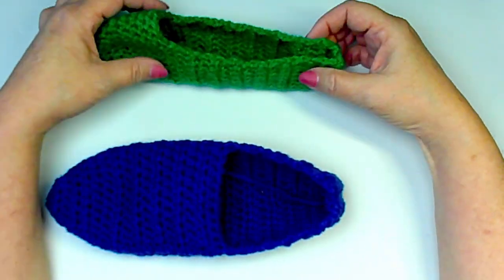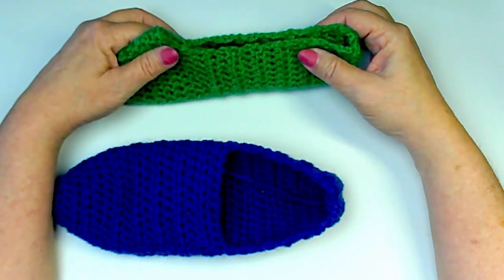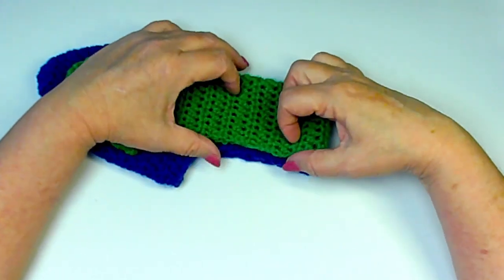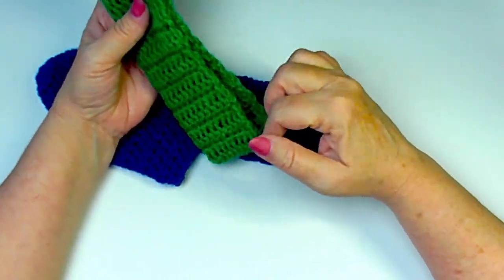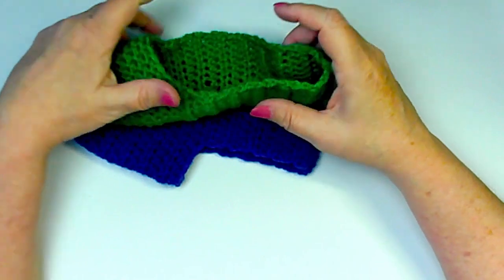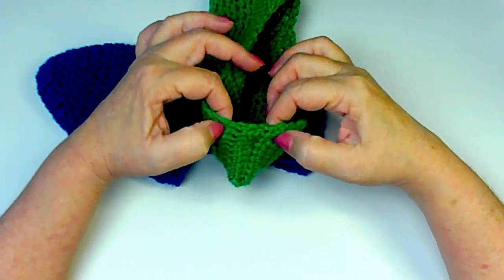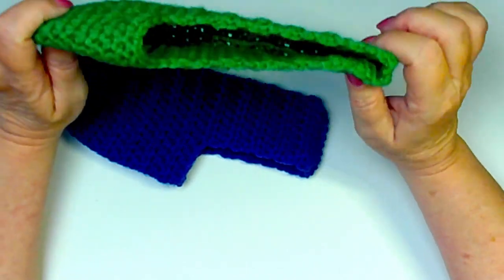This slipper is a little bit loose on me. If I did a border around it, that would bring it up a little on my foot, which would help. A border might actually make it so it doesn't stretch as much. Or if it was still a problem, you could put elastic back here, or do a few decreases right at the very back to help keep it on your foot if it happens to be just a tad loose.